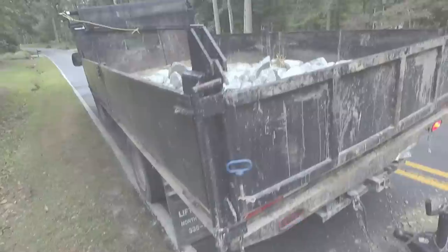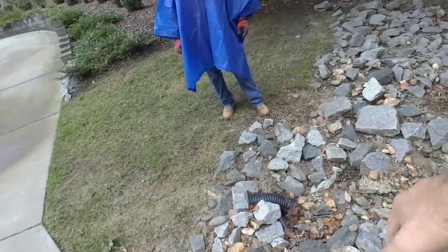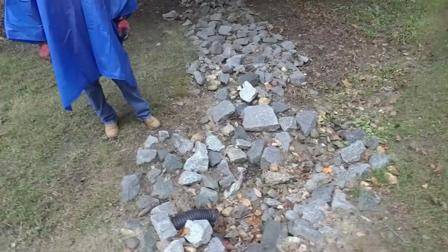We've got some riprap in here, we've got the big dump truck, so we should be able to muck this out a little bit, put it in the front of the truck, and get it all in one trip. We're trying to beat the rain today.